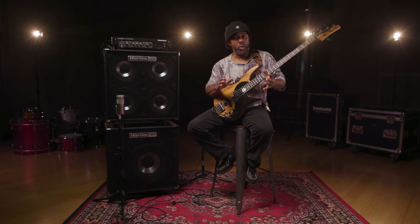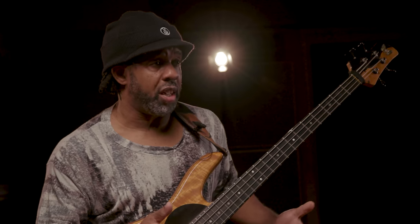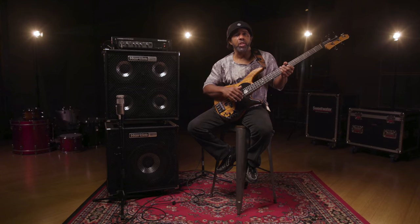Slapping the bass, or thumping and plucking as Larry Graham would say. The main thing I want to start with is: don't over-focus on the technique — focus more on the rhythm and the feel, because that's what people are going to dance to. They're not going to stop and look at your technique; they just want it to feel good. It's only right if it grooves — if the technique's good but the groove is off, then you're doing it wrong.